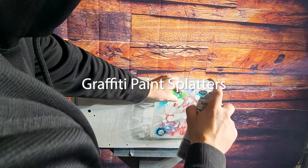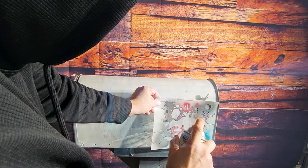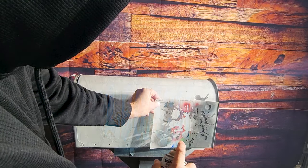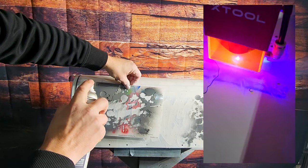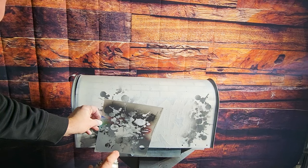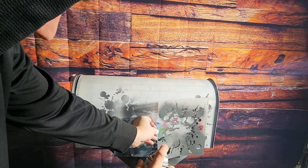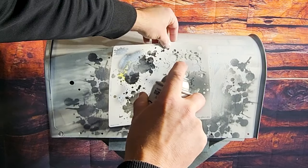And what graffiti design would be complete without paint splatters? When painting my buddy Phil's wall at his shop, I made giant paint splatters out of poster board with my X-Tool laser. For this, I'm using these point-and-shoot stencils. I love using these point-and-shoot stencils and I'll put a link to some of my favorite ones in the description if you want to check those out.